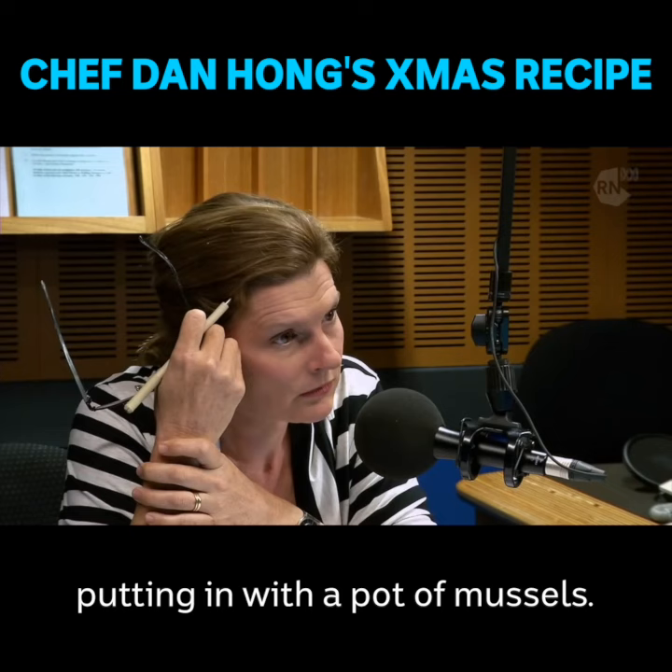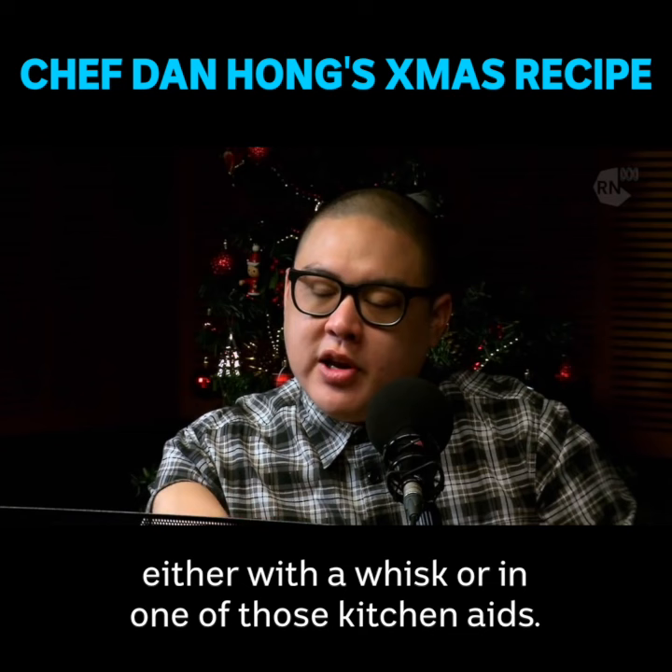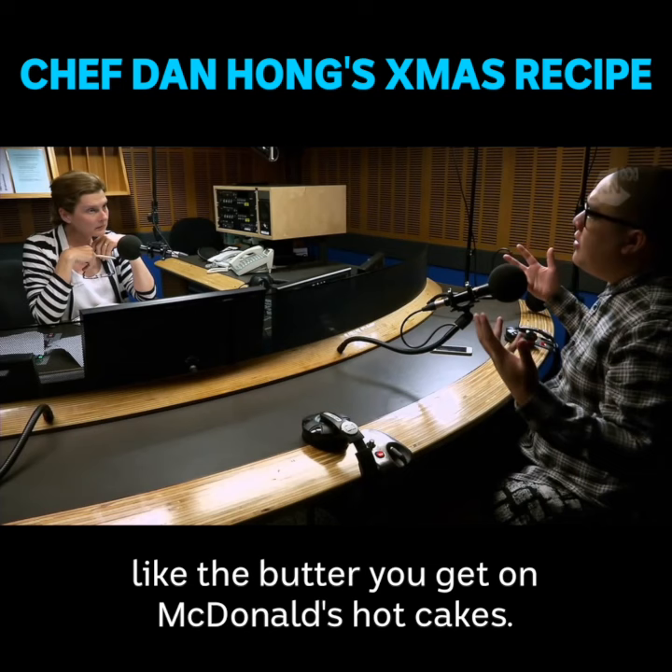You just whip the butter with either a whisk or in a KitchenAid. You've got to whip it until it's really light, like the butter you get on McDonald's hotcakes. It's got to double in size and go really pale.